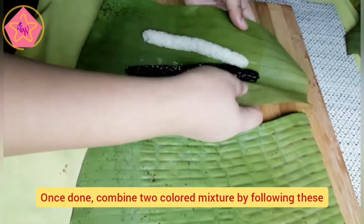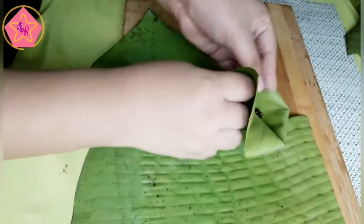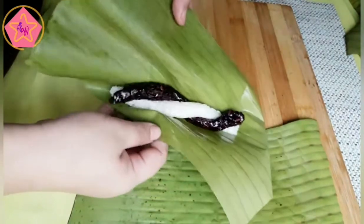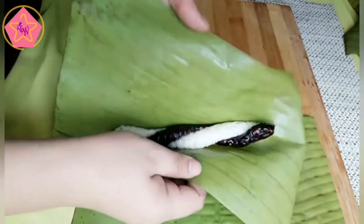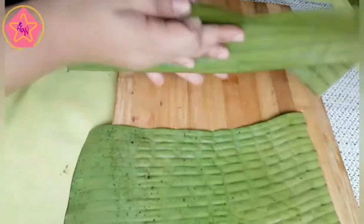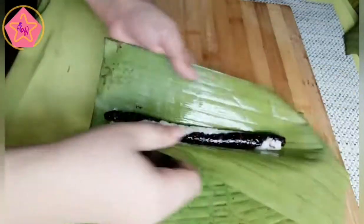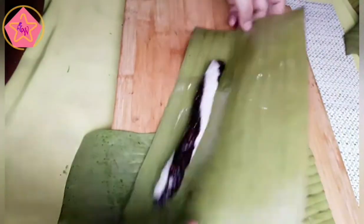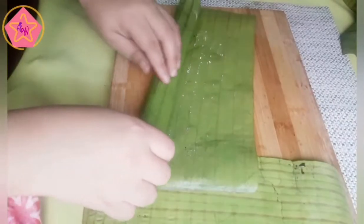Ito yung pinakamahirap na part sa pagawa ng suman — yung pagbalot kasi dalawa yung kulay natin na ginawa. So ito yung pinakamahirap. Kailangan ng pagpapasensya. It's my first time to cook suman na malagkit at dalawang kulay pa.